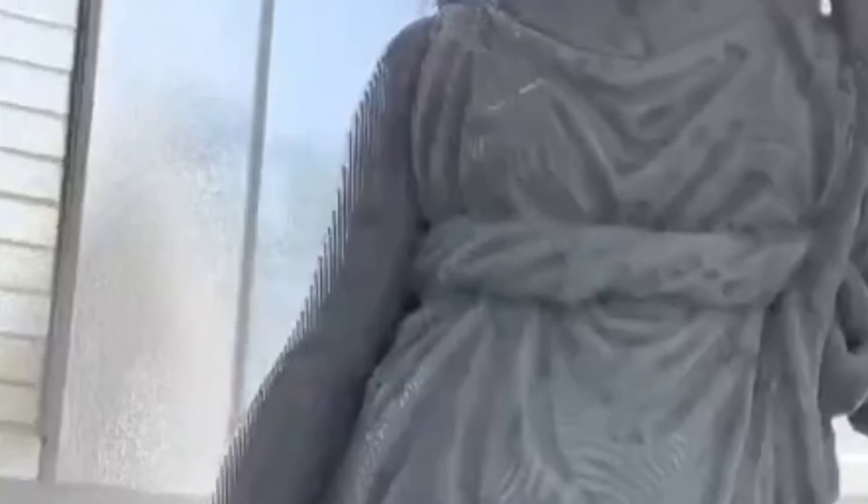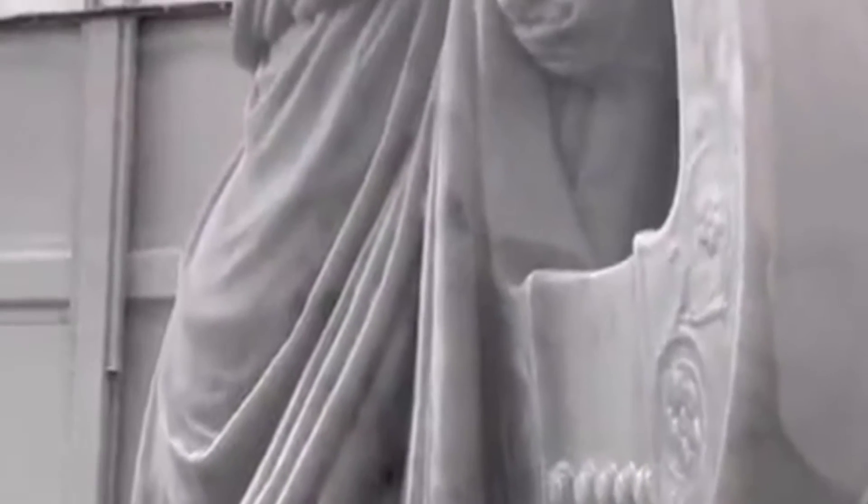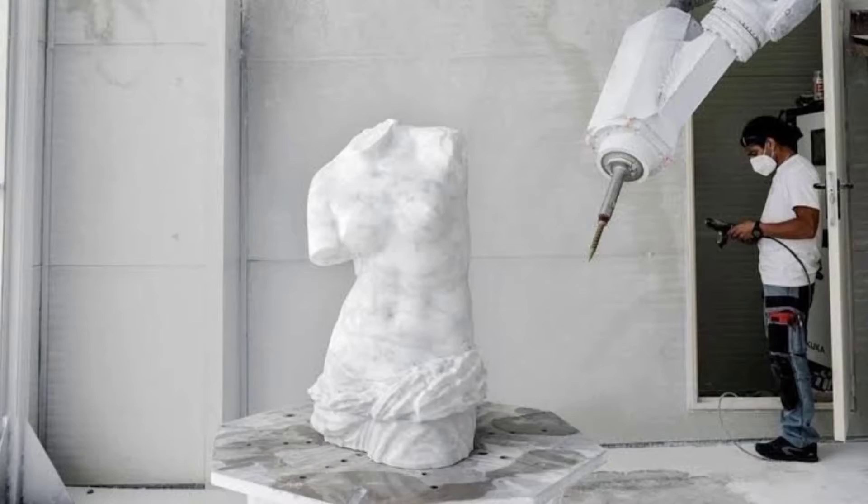Hello everyone, and welcome to my channel where I explore the amazing world of robotics and art. In today's video, I'm going to show you something that will blow your mind — a robot that can carve sculptures from marble and stone like a real artist. A robot artist? How cool is that?